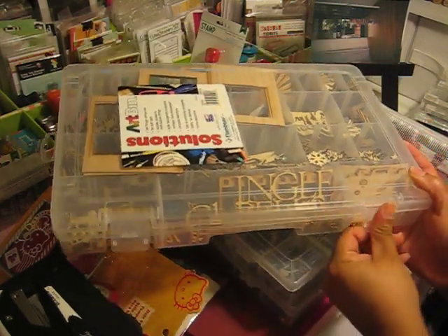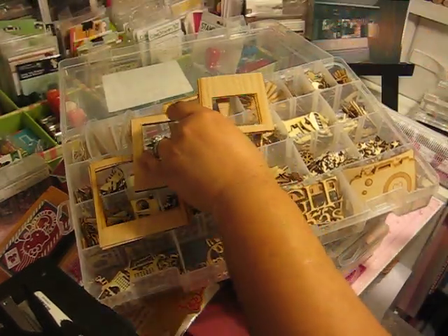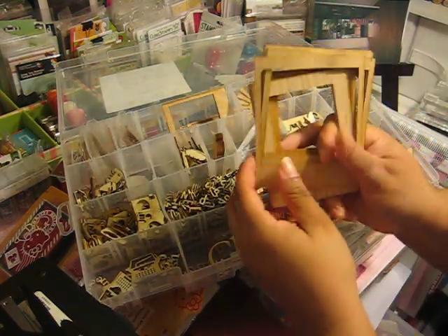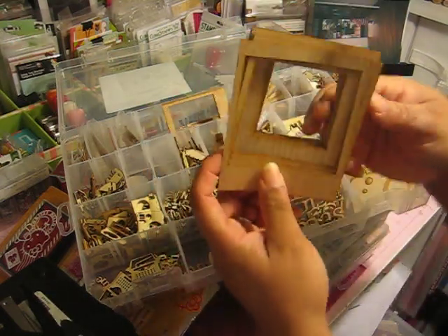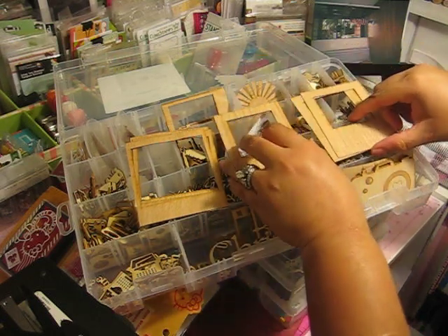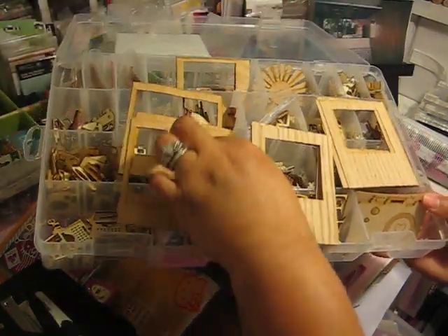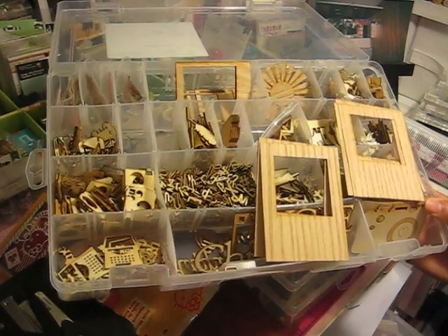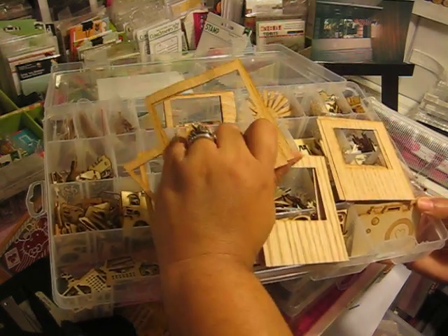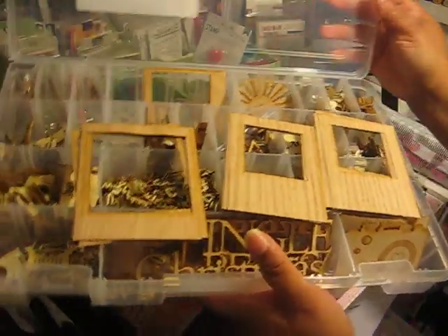Another item I got into was wood veneers. I purchased a lot of them from Studio Calico, or they came with kits from being a monthly scrapbook kit member. Some of these I purchased from a lady on The Scrapyard. I love wood veneers — you can ink them up, spray them, change the colors, add glitter, whatever you want. They're a must-have for layouts, Project Life, or cards.